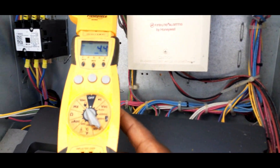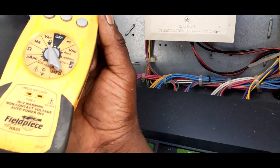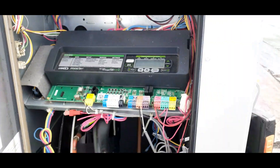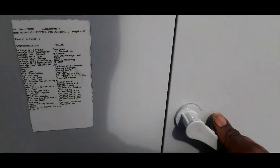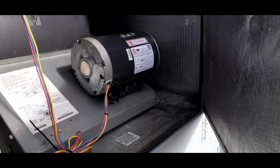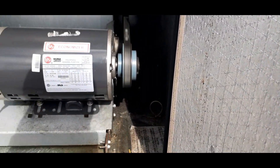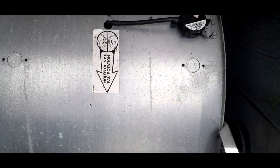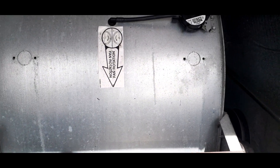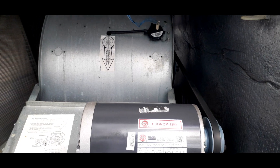Amp draw is 4.3 — that's a little bit low, and it's weird. Belt looks like it's tight. But what I do notice is there's an arrow right here that indicates the rotation should be going in a different direction.